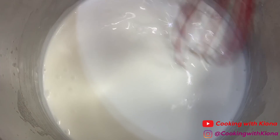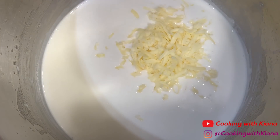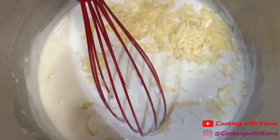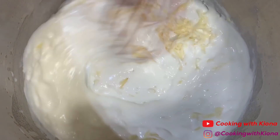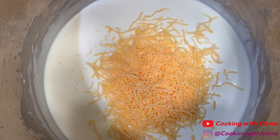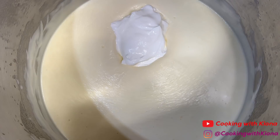Once your mixture is thick, go ahead and add your cheese. Add one cup of smoked Gouda, one cup of Havarti, and a half a cup of mild cheddar cheese. Once you've added your cheeses, you can reduce your heat to low. Then add three-fourths cup of sour cream.